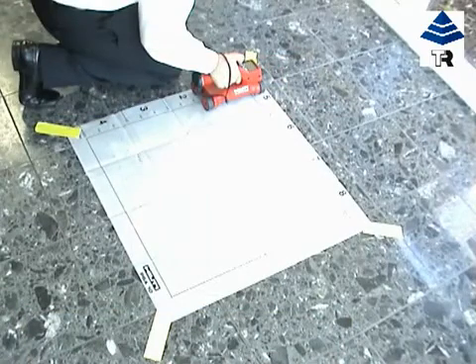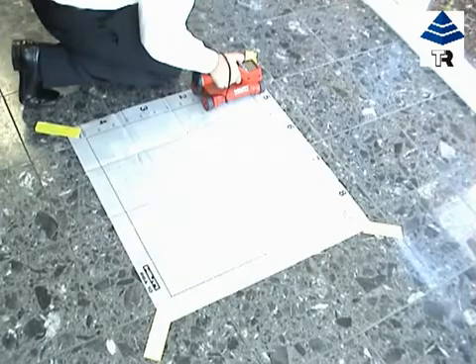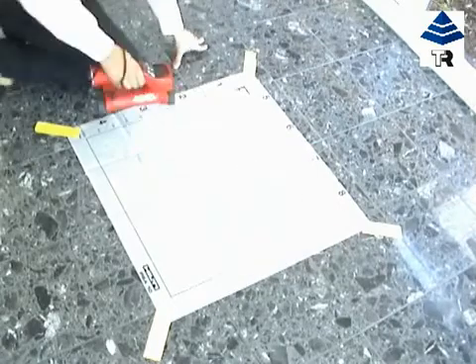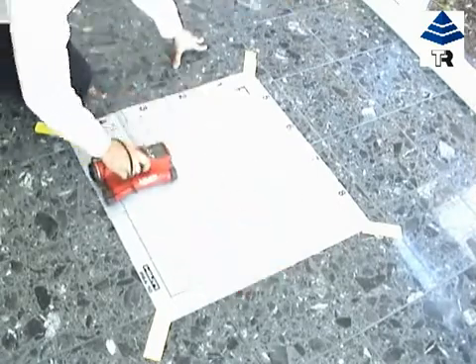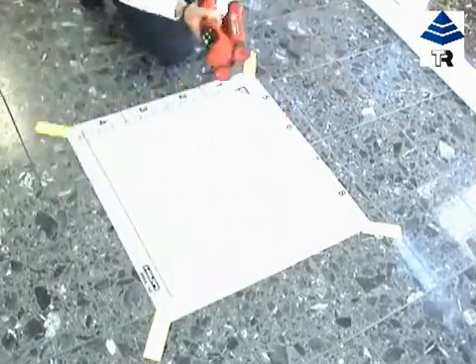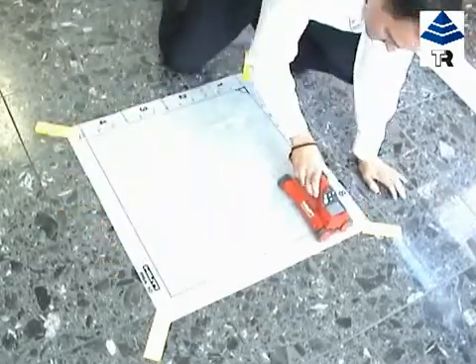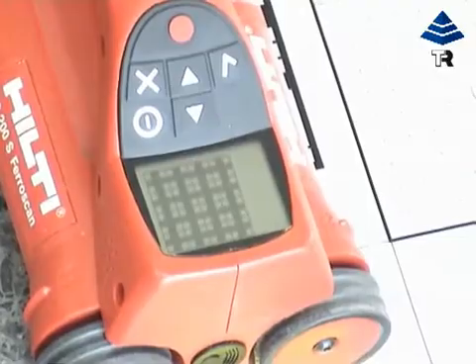An image scan is completed by running the scanner over grid paper placed on the concrete surface. We will now complete an image scan. We complete four passes in each direction. The scanner will automatically beep when you have completed one pass. The scanner picks up bars which run perpendicular to the direction of travel of the scanner.